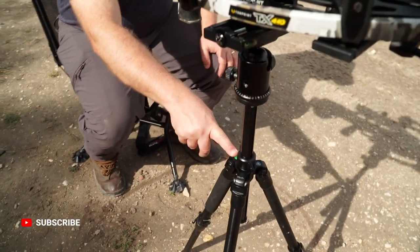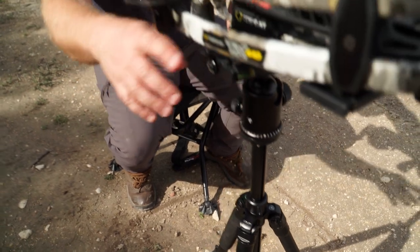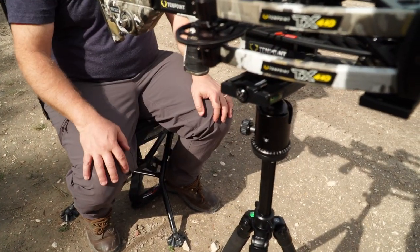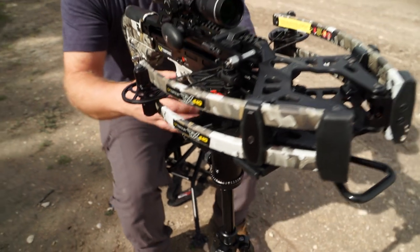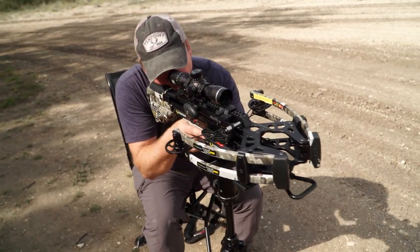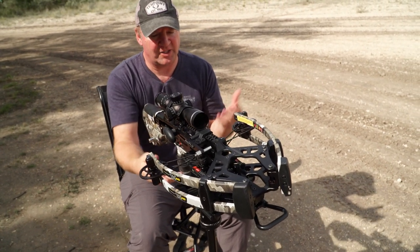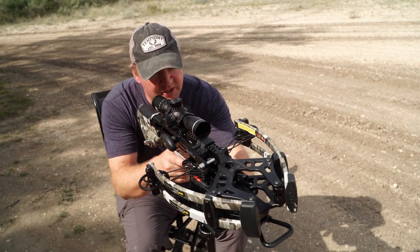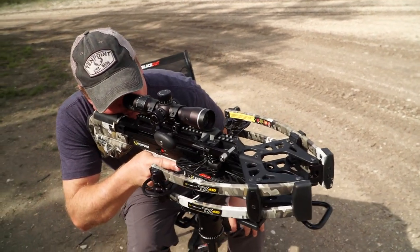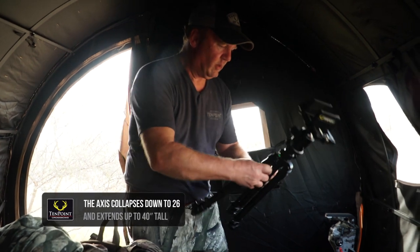We've got a bubble level, a compass, and then we also have a bubble level up here on the clamp as well. Then your easy switch off on the gimbal — just tighten it up, locks everything in place. Simple, quiet — loosen it up and you can move all around.